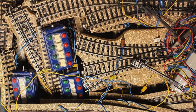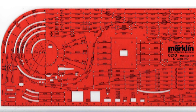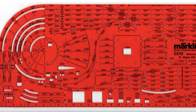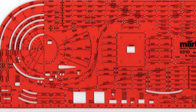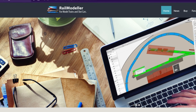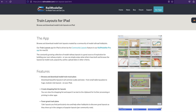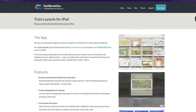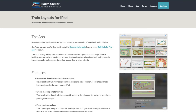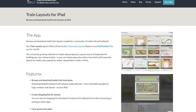I might collect Märklin 1980s items, but I have moved into the 21st century when it comes to planning. I use a software package called Rail Modeler Pro that runs on Apple Mac OS X. There is a companion app for the iPad called Train Layouts for iPad, which I use during the build - it saves printing out lots of sheets of paper. So let the planning begin and let's open Rail Modeler Pro.